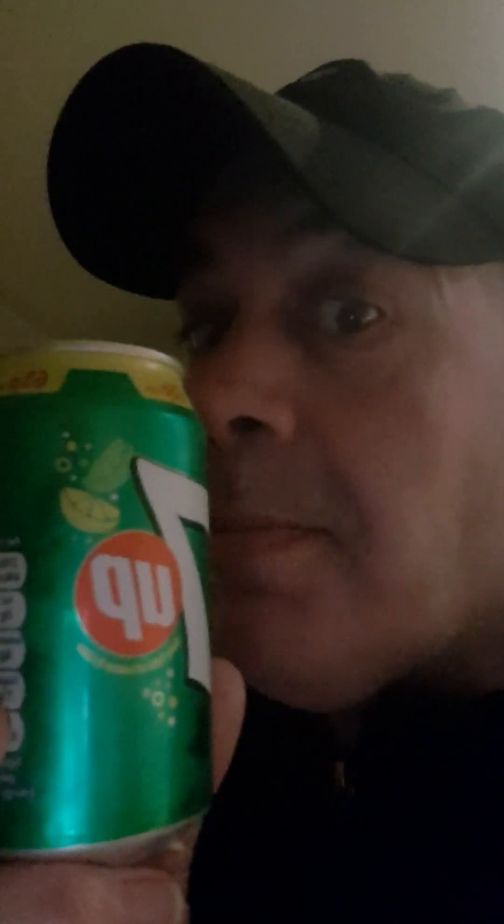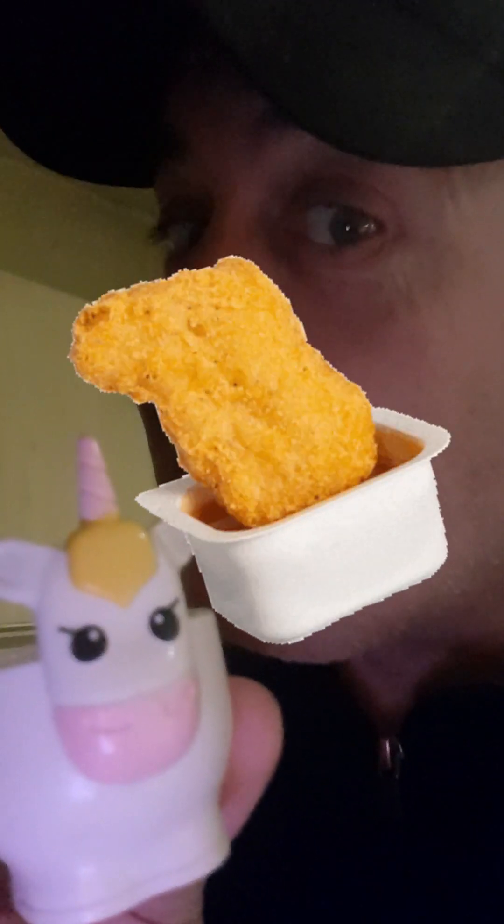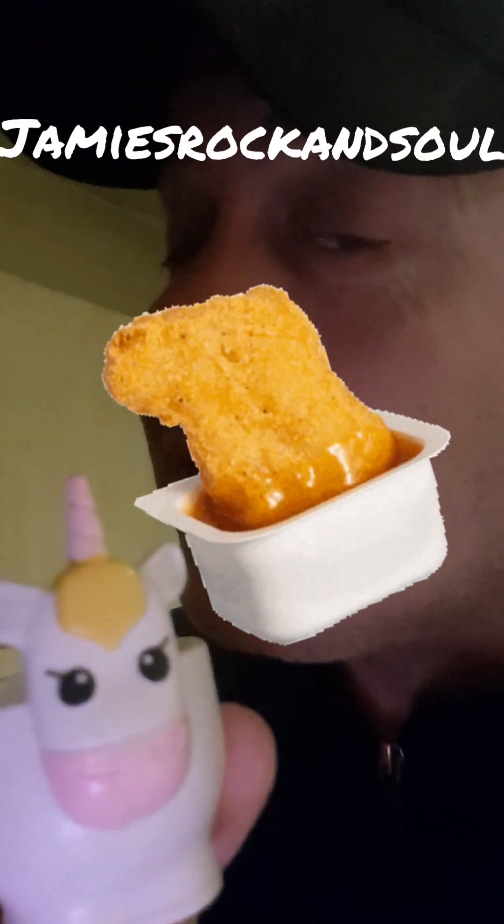49p at B&M's. Tips come thick and fast — if you do find yourself having to put sauce on the plate, which is a pet hate for me, and you'd like it to be in something so you can dip, use an egg cup. Follow me for more tips on Jamie's Rock and Soul.